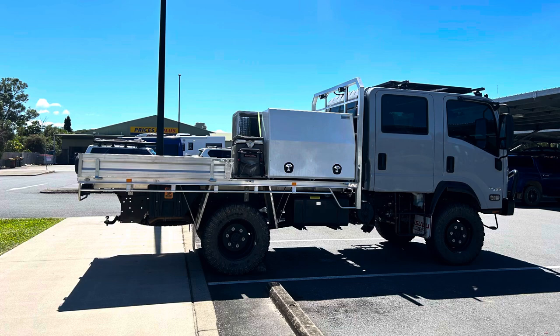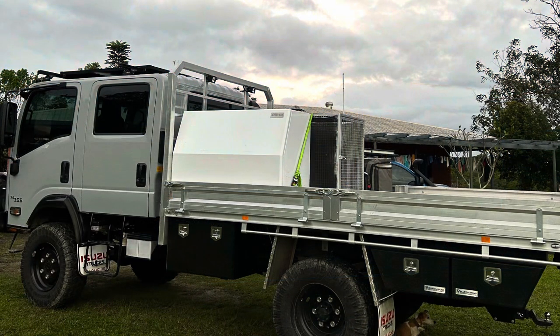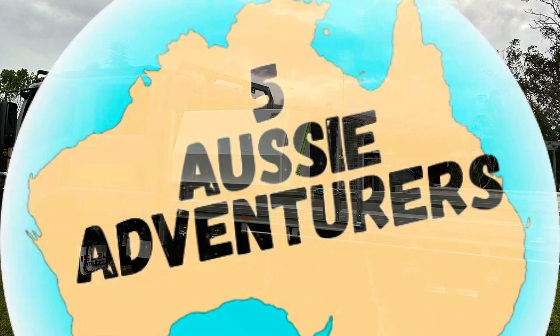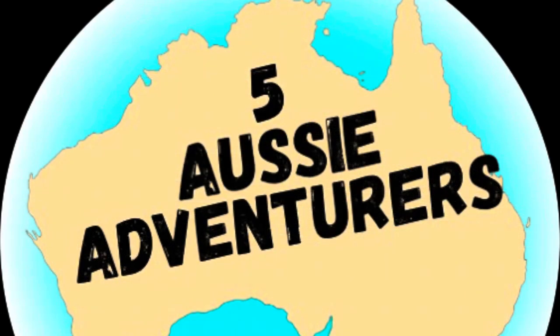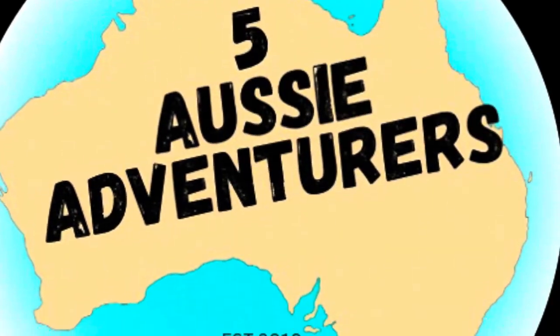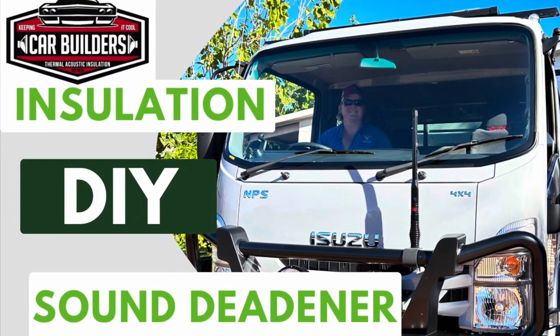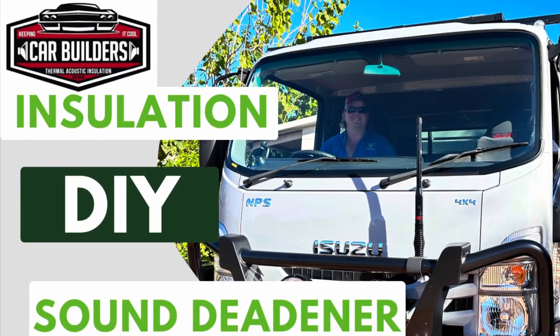Thanks for watching our install of the Car Builders NPS pre-cut kit. I hope it helped, and if you have any questions don't forget to reach out. We're the Five Aussie Adventurers — a family of five plus two doggies heading off around Australia soon. We're on Instagram, Facebook, and now YouTube. Give us a like or a subscribe. Thanks!